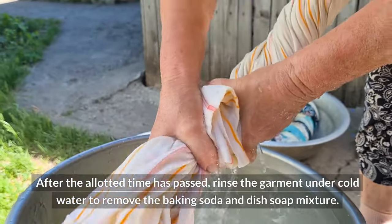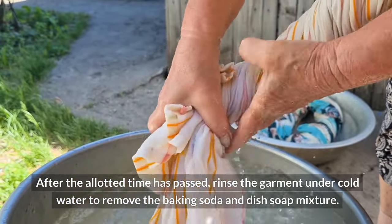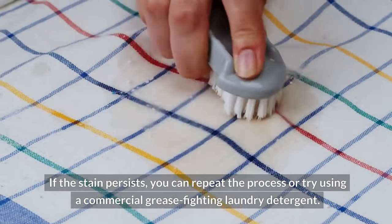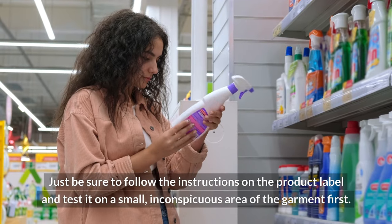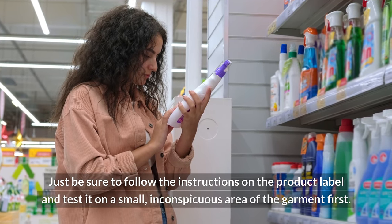After the allotted time has passed, rinse the garment under cold water to remove the baking soda and dish soap mixture. If the stain persists, you can repeat the process or try using a commercial grease-fighting laundry detergent. Just be sure to follow the instructions on the product label and test it on a small, inconspicuous area of the garment first.